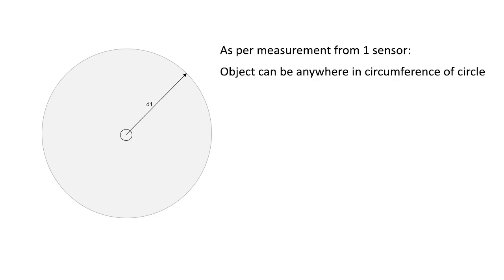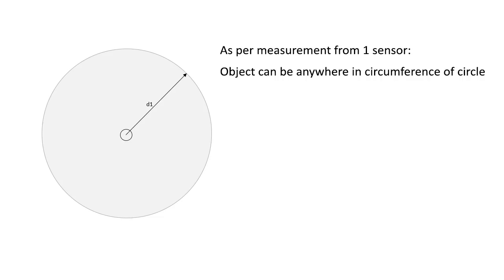In the previous case, we had one sensor which gives only the distance of the target. So we cannot control the exact location of the target — it can be anywhere on the circumference of the circle. However, this sensor only operates on a conical shape, so the target can be anywhere within that conical shape only, meaning it will be only on some arc instead of a complete circumference.